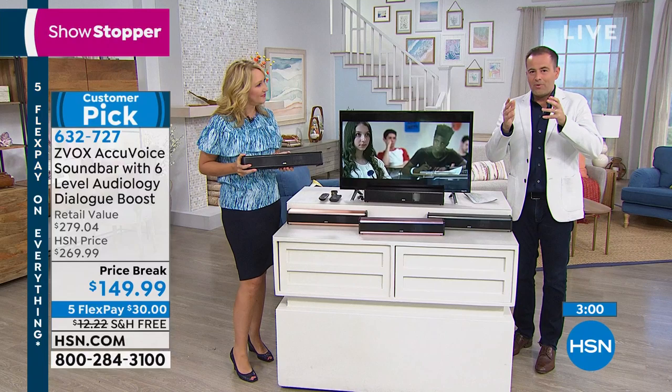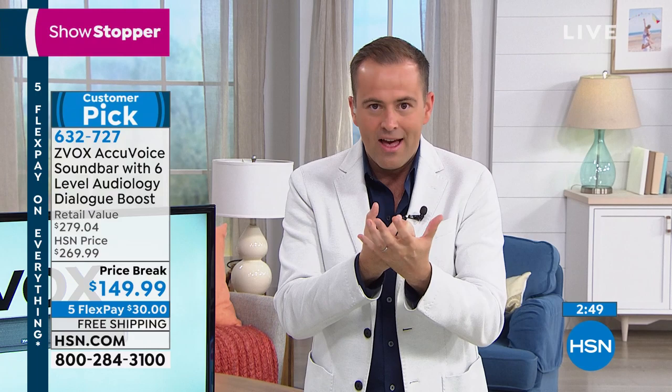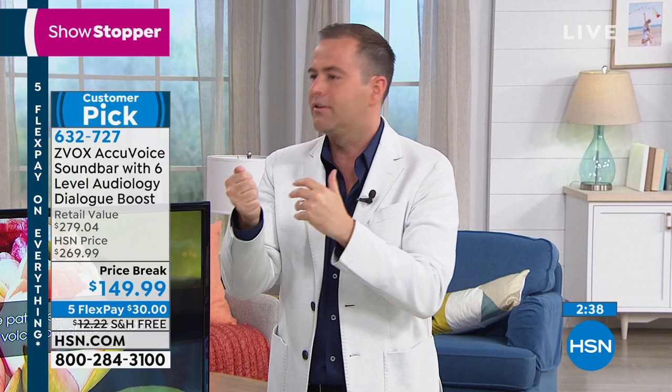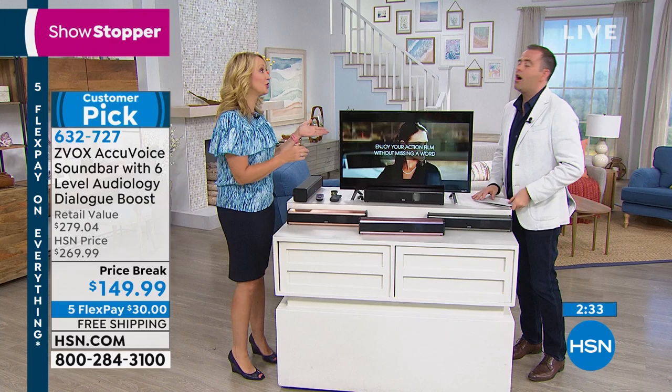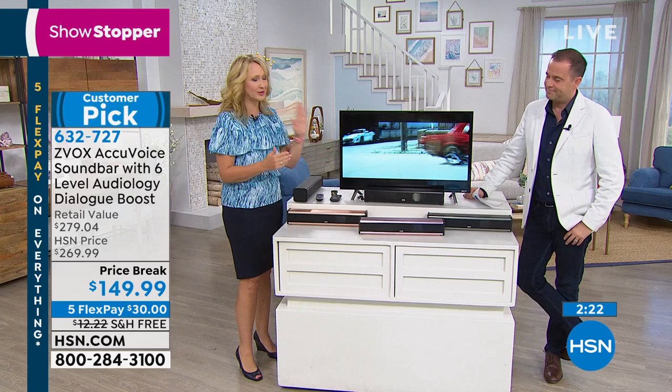It's not a traditional speaker bar. You can buy speaker bars in every store in America — but this has what's called AccuVoice, a patented technology unique to Xevox that specifically lifts the dialogue, lifts the voices to make it clearer. A lot of times I was riding the volume button up and down. And those loud commercials — so that's when you turned it down because it was about to blast you out. This has it built right in, automatically default turned on when you get your brand new Xevox.